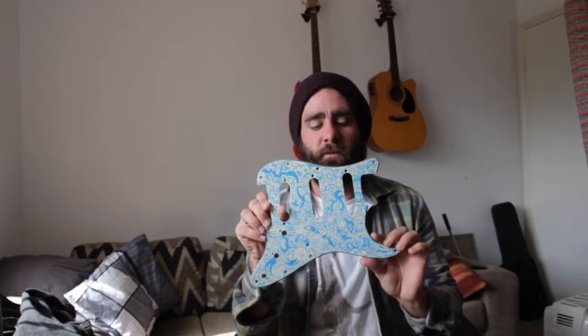Welcome, this is a Let's Mod. We are going to be modding my about 10 years old Stratocaster. We're going to change the pickguard out and replace it with a pickguard I just picked up from an artist called Cassie. I'll link all the details in the description below.